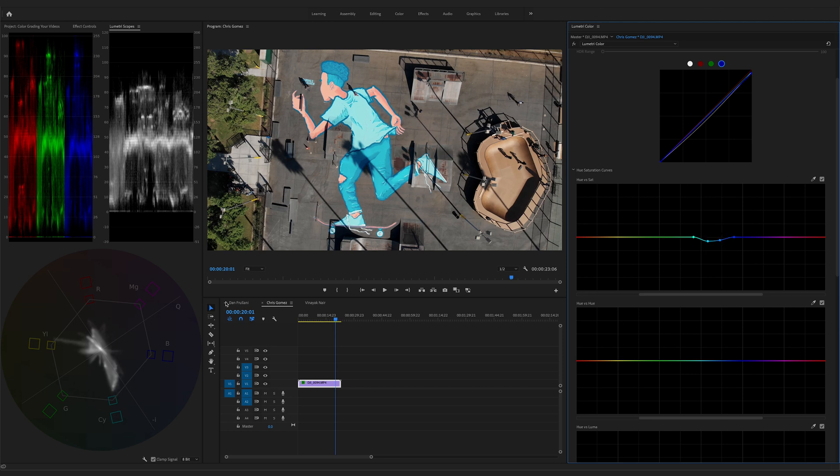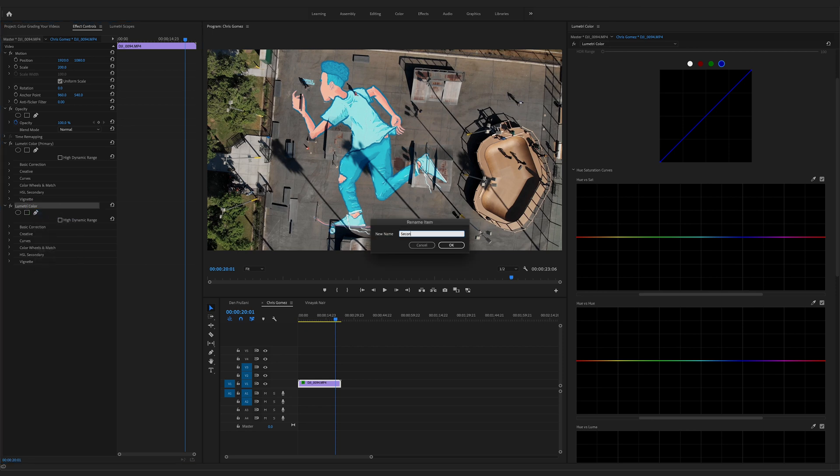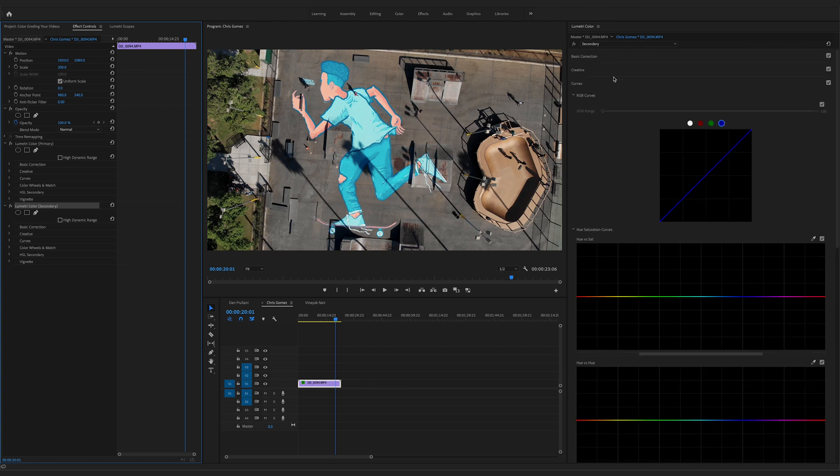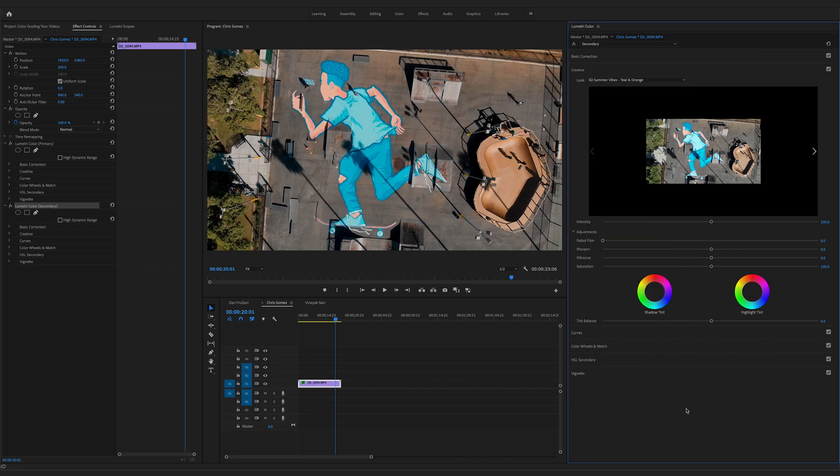That looks pretty good — now our colors are within broadcast safe parameters and our footage is color corrected. Let's color grade: go to effects controls, rename the effect 'primary,' copy and paste, reset, and rename to 'secondary.' Now let's go to the creative panel and pick a look. The teal and orange LUT looks great — it emulates summer really well. We're going to stick with the Summer Vibes Teal and Orange LUT.